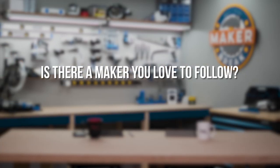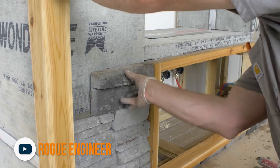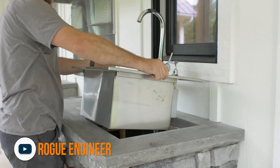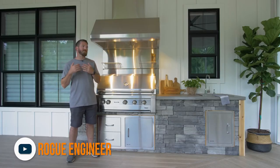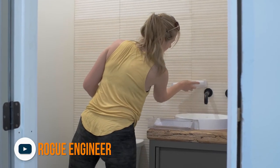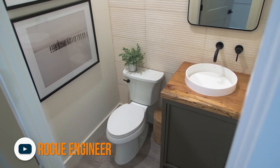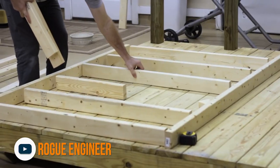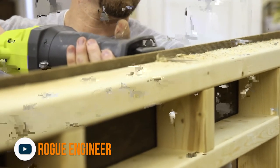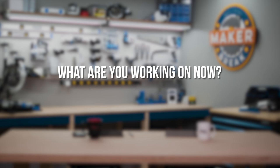For a recommended channel, I'm going to go with Jameson over at Rogue Engineer. If you haven't seen their channel, it's a husband-and-wife duo that does all kinds of really cool projects — they built their dream home, they do projects for inside and outdoors, a lot of similar stuff to what we do. I love the way they film things, the way they explain things. Jameson is obviously a really sharp guy, his wife helps out with all the projects, and they do a really cool job collaborating. If you haven't seen their channel, go ahead and check it out.